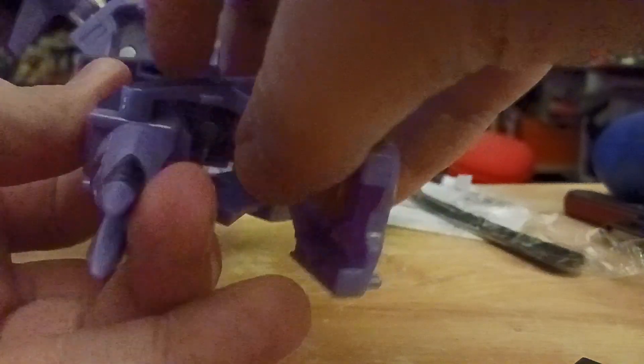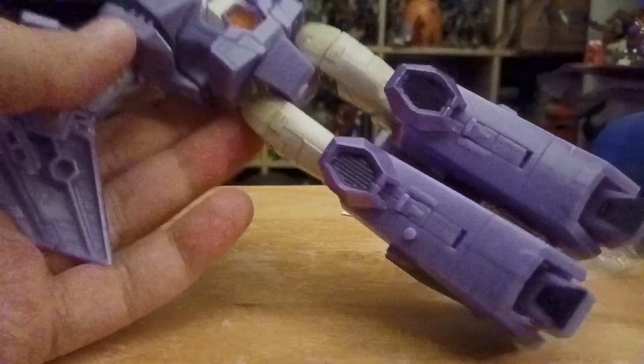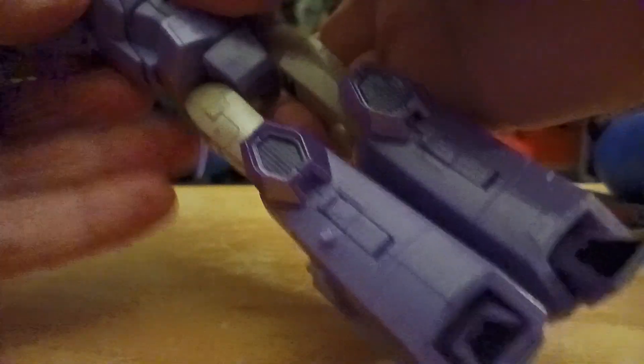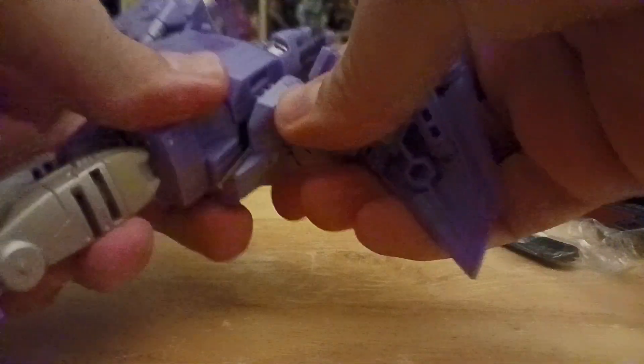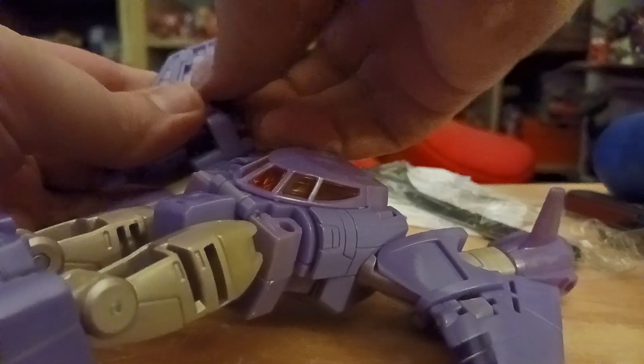Oh yeah, I forgot — first, rotate his back, then just open his back. It's a little hard to see. Then start to rotate. I'm going to close it. Then rotate around Cyclonus's head — oops, I went the wrong side. There's his head. This is going to be a real pain.